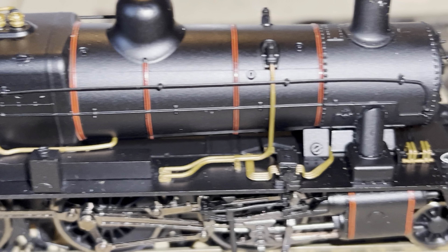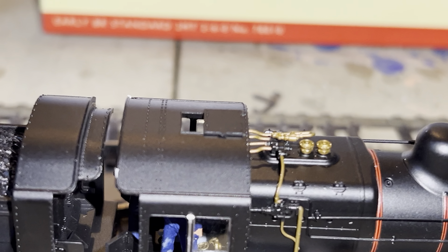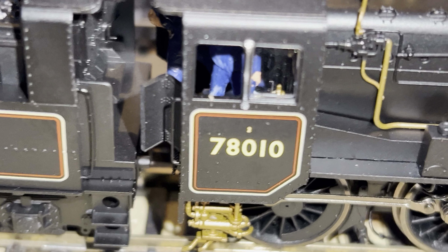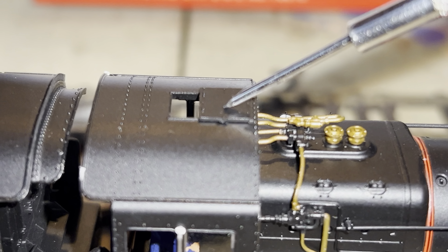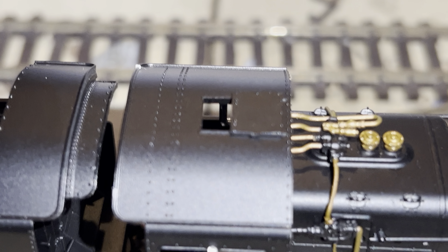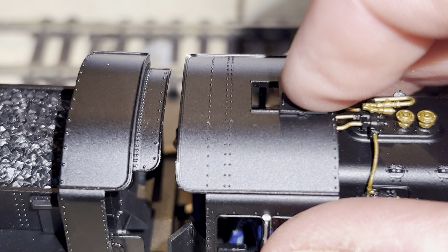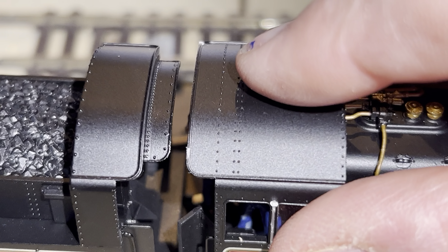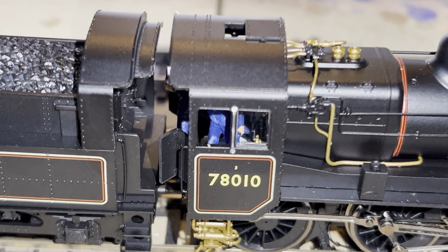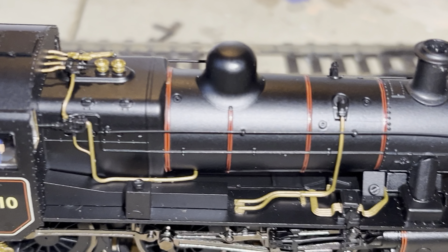It's got all the detail on top — does that move? The cab roof — sometimes these move. It looks like it's molded in the open position, doesn't look like it's going to move... oh no, it does move! Tell a lie — there you go, another little feature that Hornby kept going.